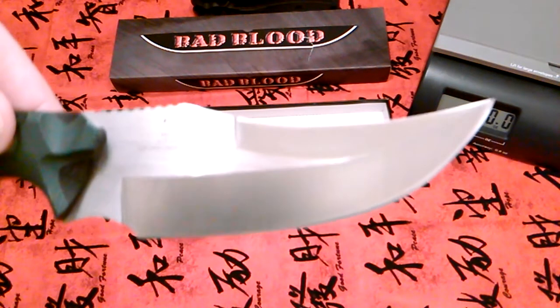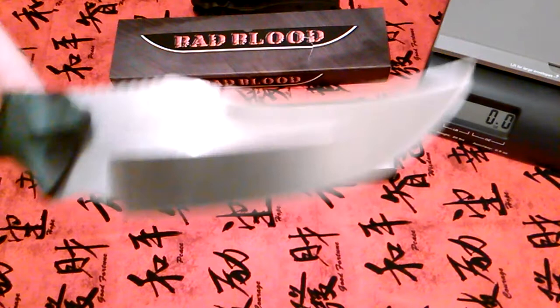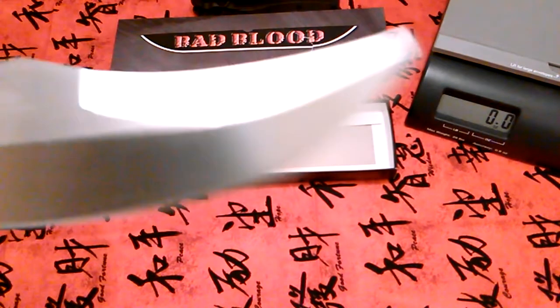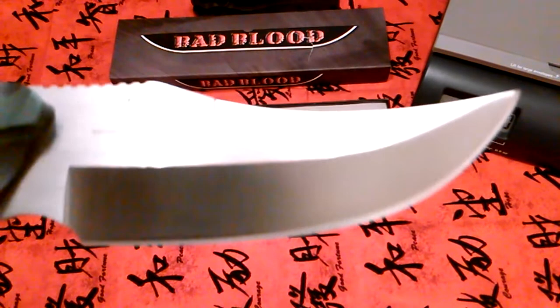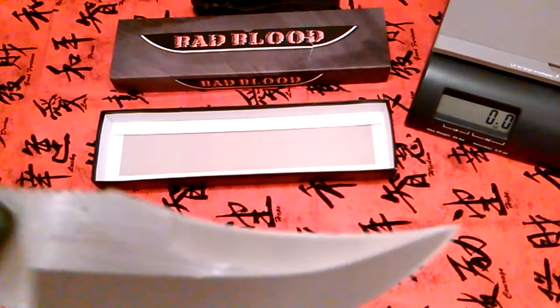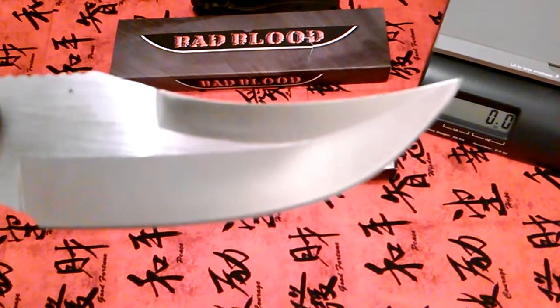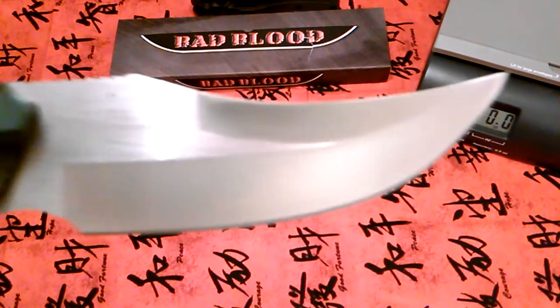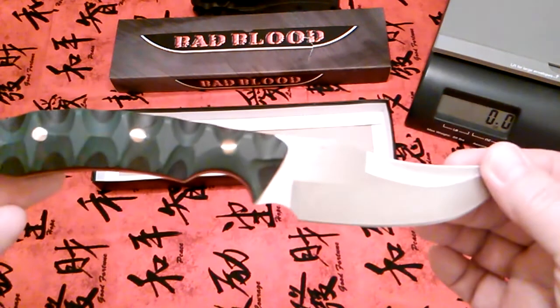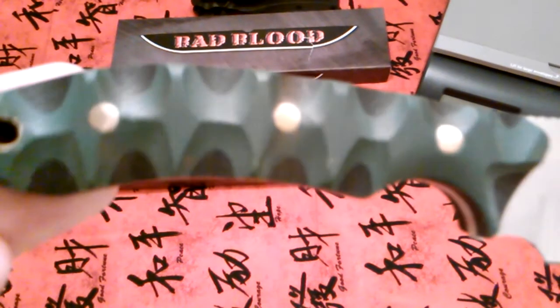The blade measures at four and one-eighth inches. Overall, the knife itself measures at nine and a quarter inches and has these beautiful OD green and black textured G10 handles.